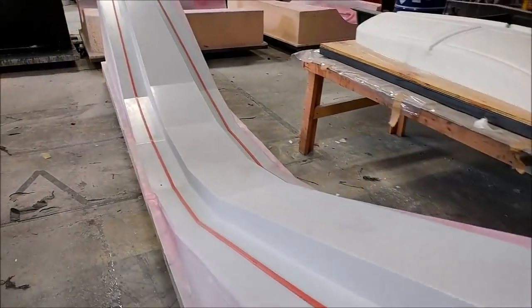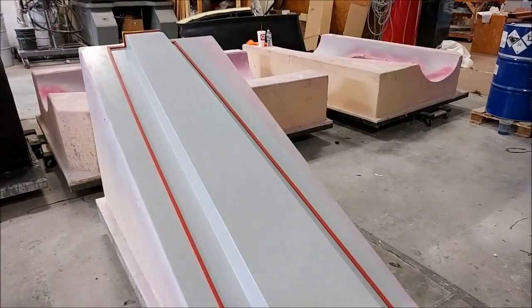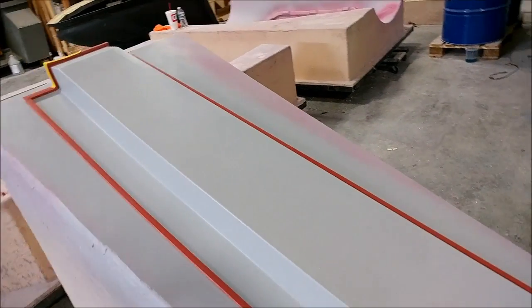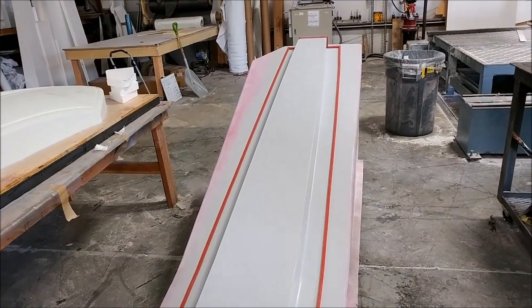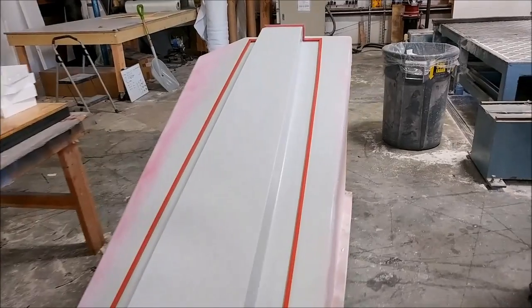Here is the plug for the main spar. Jeff had put the rubber profile on there, so it's ready to lay up, and we actually started laying that up today.